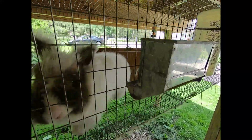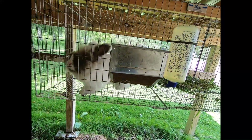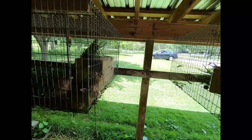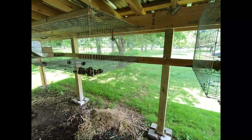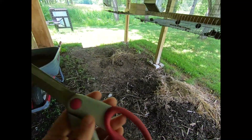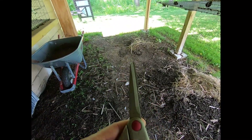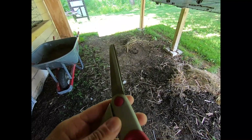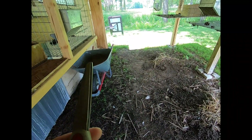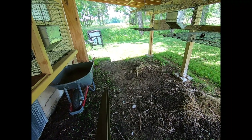We don't need a ton of hay, and we will still buy bales of hay. We have our scissors and we're going to grab a bungee cord from the barn — we'll be right back.